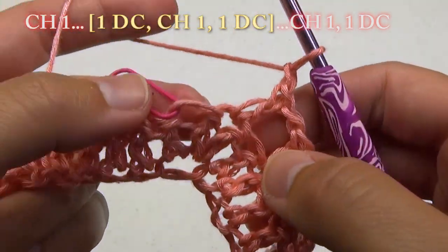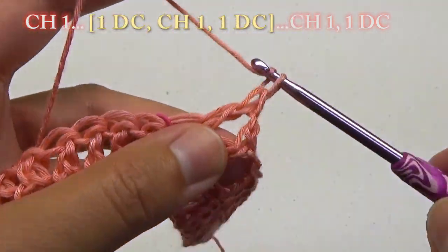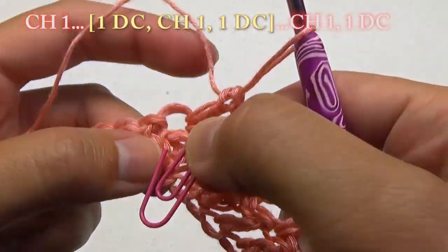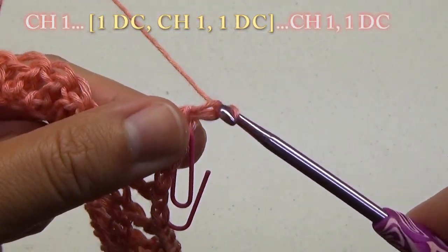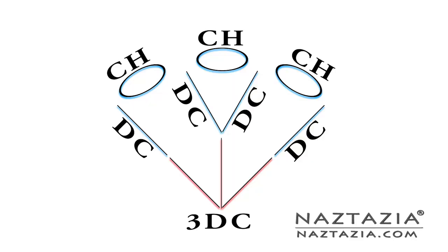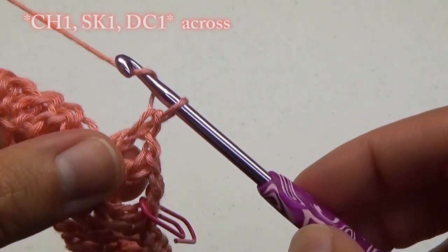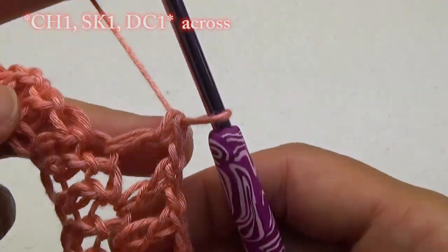At the marker, chain 1 and do 1 double crochet, 1 chain, 1 double crochet in the marked stitch. Move the marker to the second chain. Chain 1 and do 1 double crochet in the next stitch. Continue on with chain 1, skip 1, do 1 double crochet until the end.